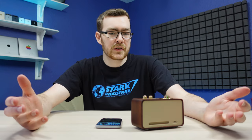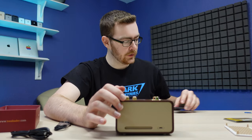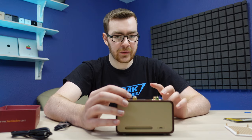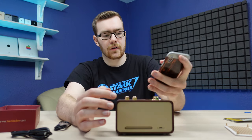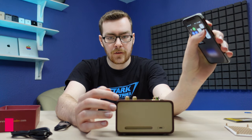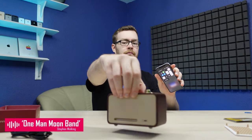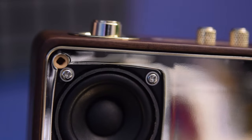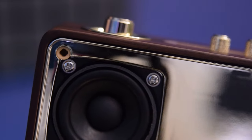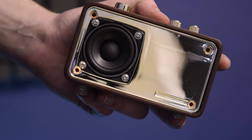And that's as loud as it goes as well. Actually, I realized that if you play music and you turn this up and you turn your phone volume up, it gets loud. So 5 out of 10 for speaker quality — not bad, not great.